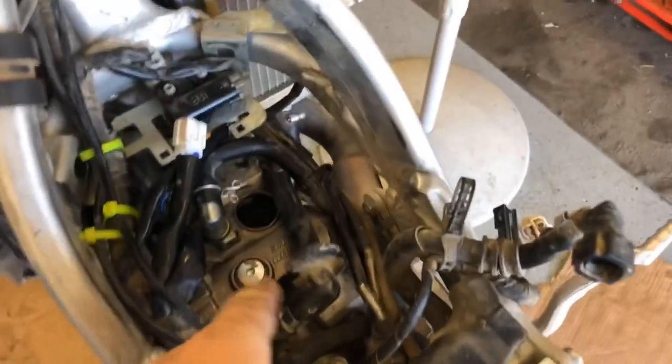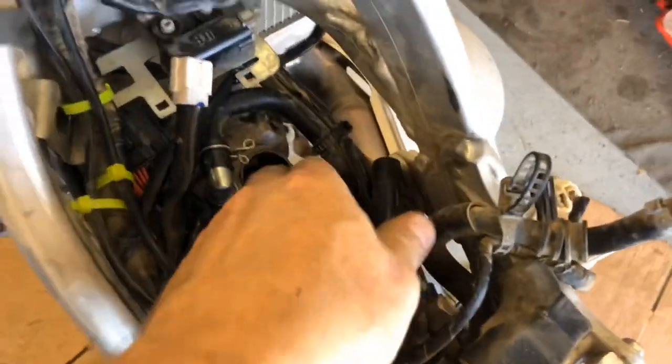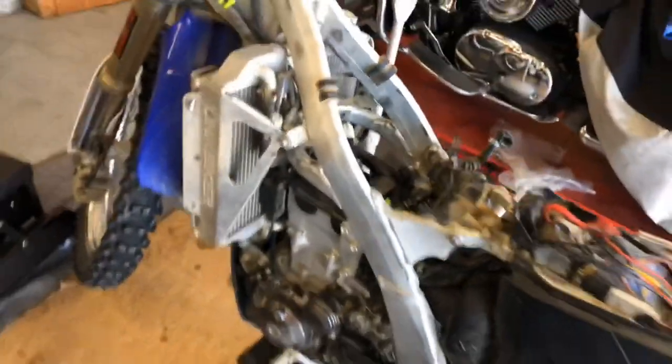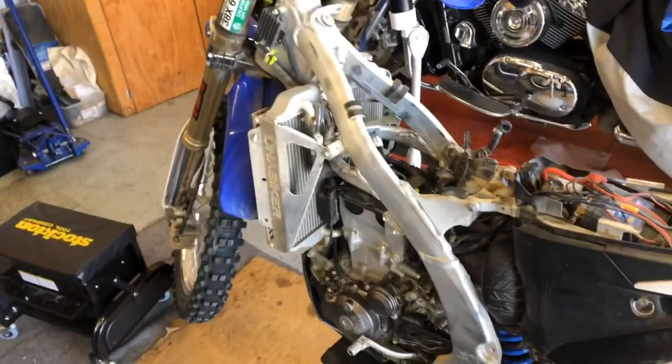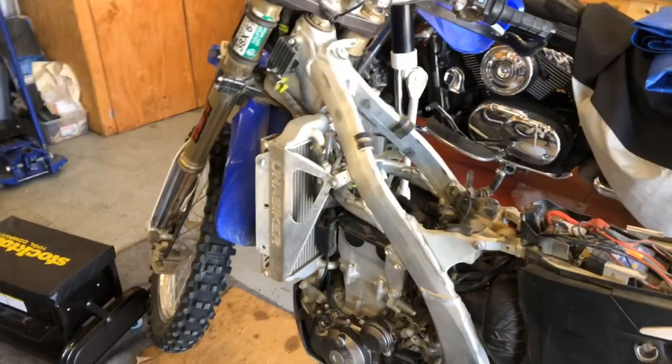I went ahead and reinstalled the valve cover, breather hose, pushed this connector back onto the rail, installed that rail, and put this connector back up over here. Here's the spark plug lead — I'm going to be changing out the spark plug and also flushing the coolant and brakes front and back. That's for me — no reason to make a video on that.